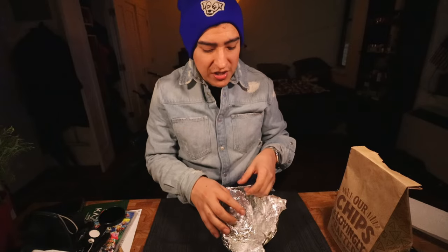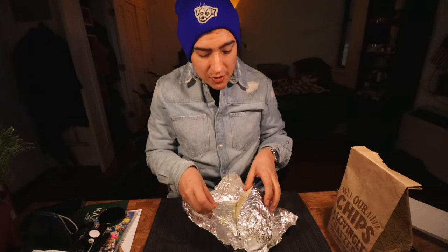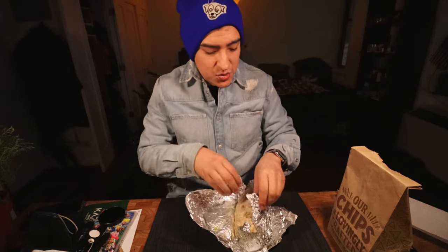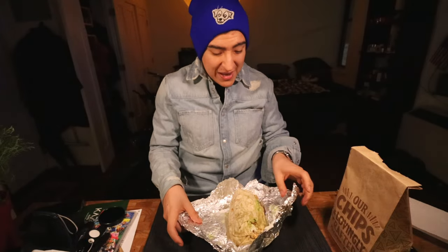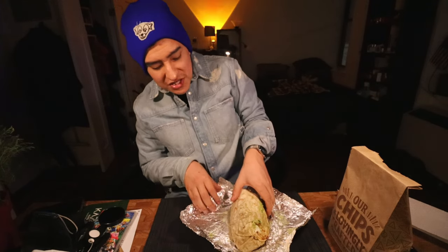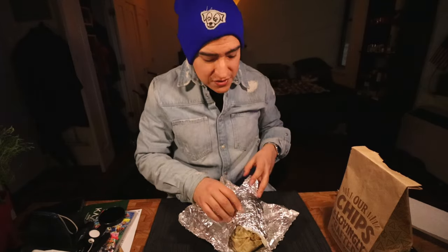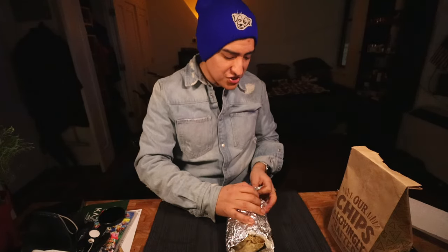I usually get the veggie burrito — the one that comes with guacamole. I did get guacamole here, but I also got cheese and sour cream on this one, so it is not a vegan selection. Wow, this is packed tight with all of this goodness. I can't really show you the vegan chorizo — you have to see it on the inside. I usually get the bowls, but I wanted the burrito experience.